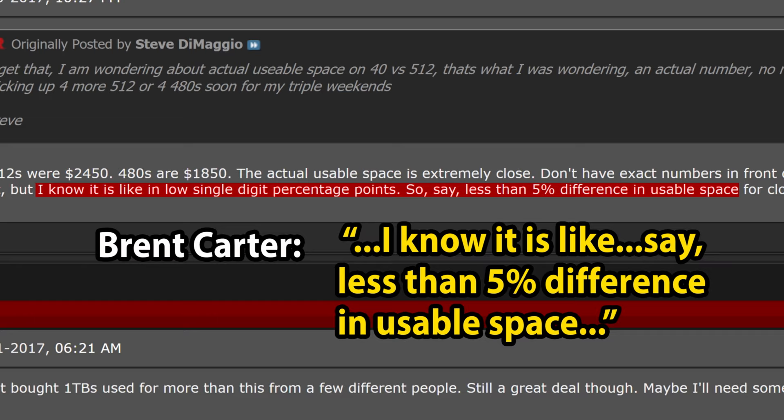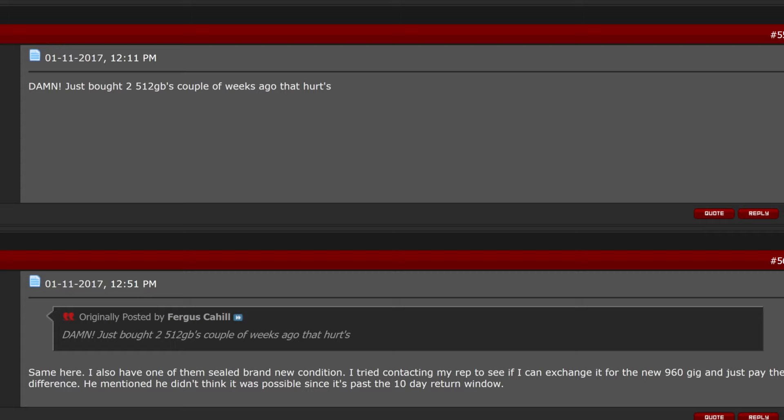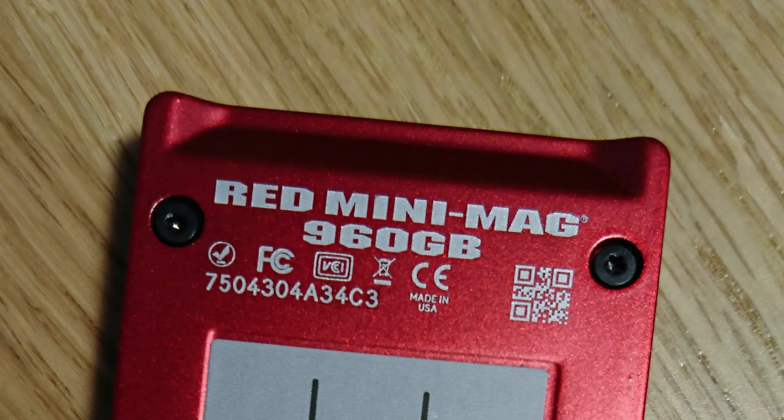Now that we know this was false, if what RED says about capacity calculation is true and the drives were not knowingly mislabeled and sold as higher capacity, why was RED trying to establish that they had larger usable capacity than they actually had? The rest of that thread is a great example of the level of customer care given to users who paid a higher price for no real technical reason. Now let's see how RED chooses a better SSD for their clients.